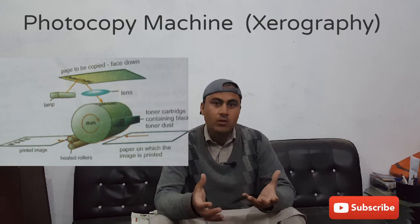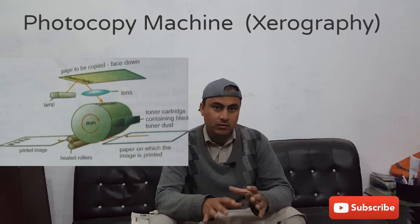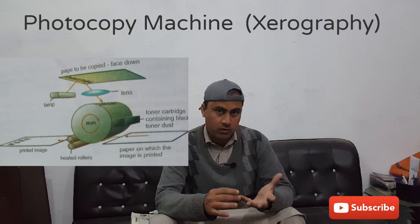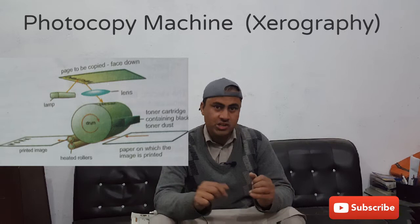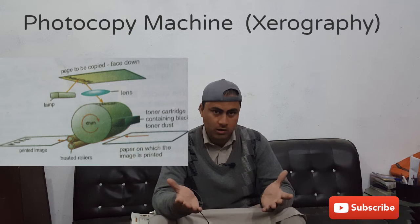Similarly, there is a light system which is used for the copying process in order to copy a particular page. There is a light focusing system, an aluminum drum, and a negatively charged powder called toner. Positively charged ink is also there. And the heated pressure roller is also one of the fundamental parts of the photocopier machine.